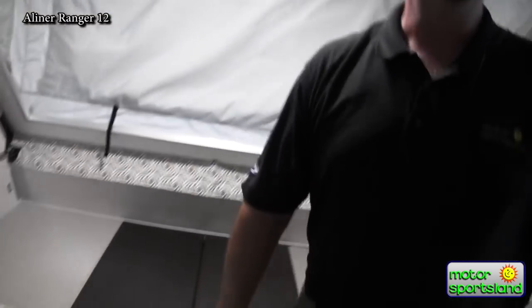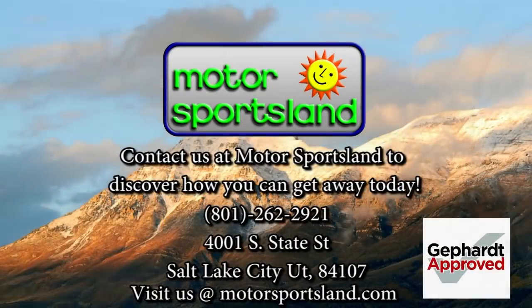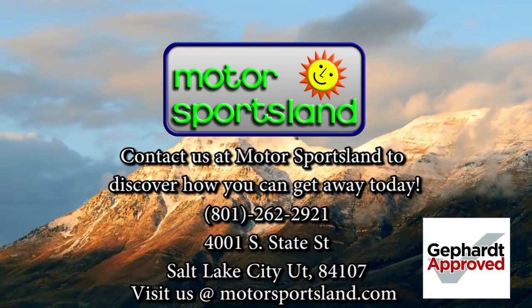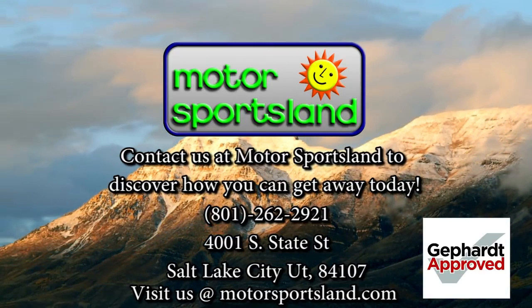And this is the A-Liner Ranger 12. Come on down and take a look at this — we'll have you put it up and put it down by yourself, very easy to do. Thanks for coming to Motorsportsland and checking this out. We'll talk to you soon. Let Motorsportsland guide you to the dreams that live inside you. Let Motorsportsland help you get away.